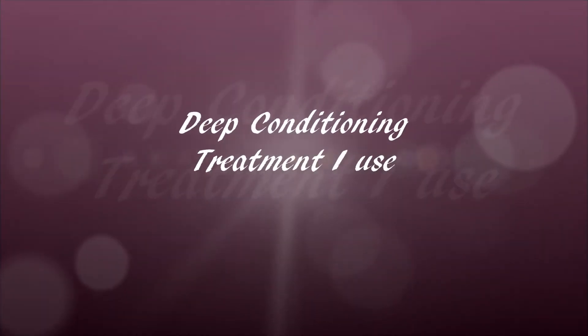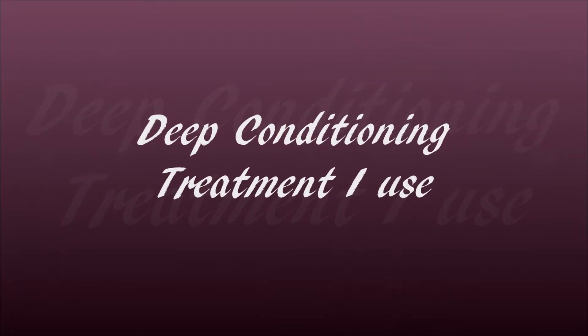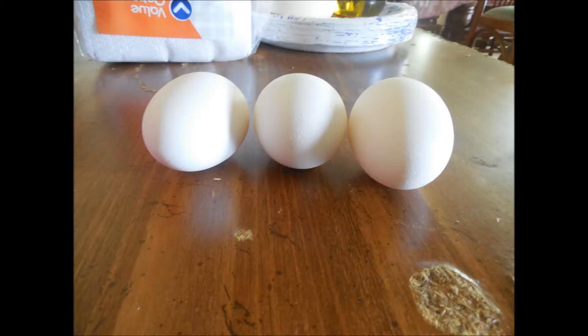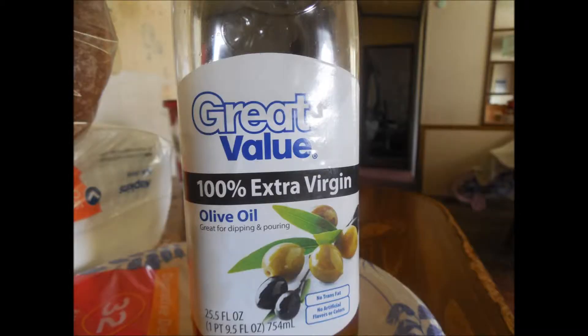Okay you guys, so today I'm just going to show you a deep conditioning treatment that I used. The things you will need is three eggs, mayonnaise, and extra virgin olive oil.